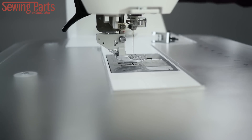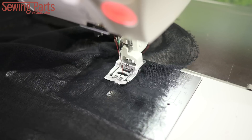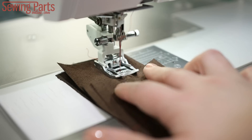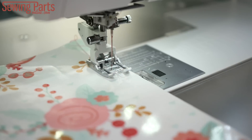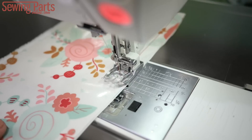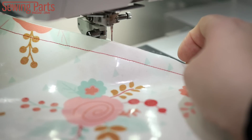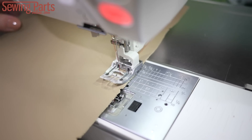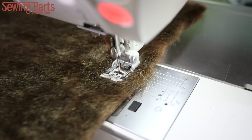Now let's put this foot to work. A walking foot can sew anything from sheer tulle to tricky gauze to layers of suede. It's your go-to foot for difficult, hard-to-feed fabric. For instance, if you've ever tried to sew laminated fabric, you know that it's near impossible to do with a standard foot. But look how easily the walking foot sews this laminated fabric. Same for vinyl and PVC fabric — it easily feeds through. Even real leather sews nicely. You can feed fabric that has a pile, like this faux fur — no problem.